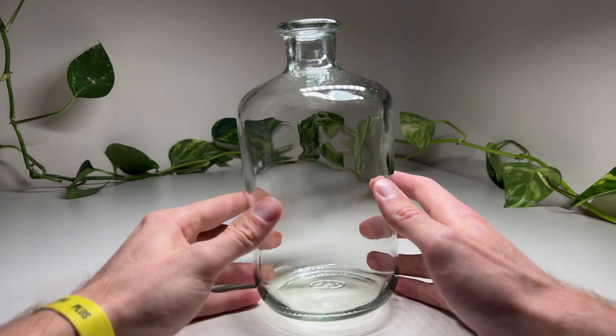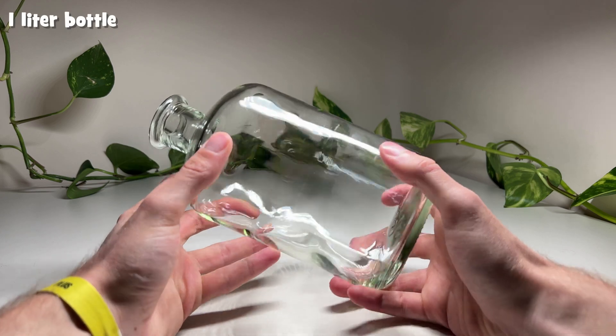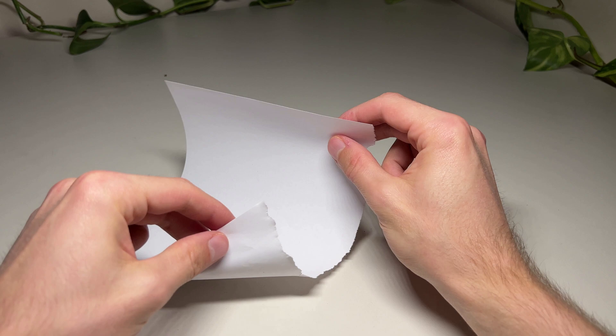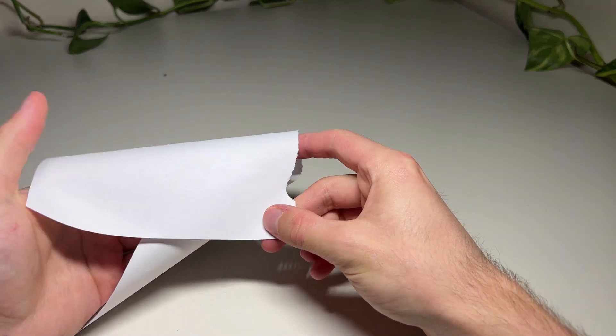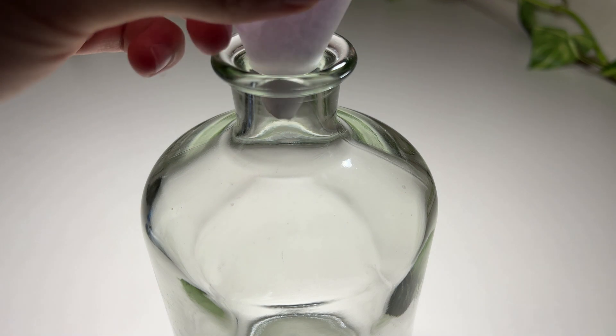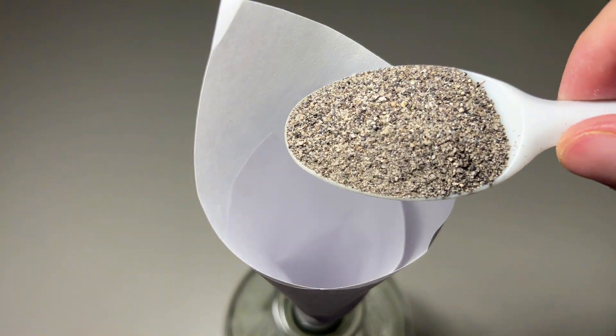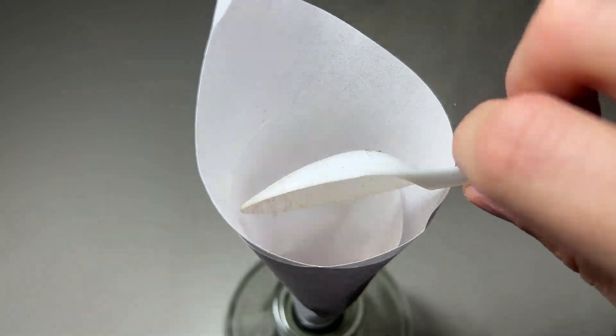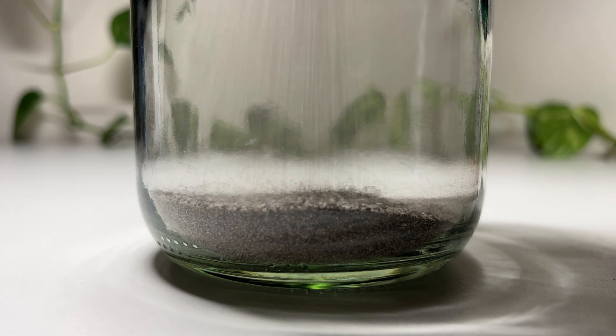I set up this jar to have a dedicated ecosystem for both of these species. Because the bottle has such a small opening, I made a funnel out of a piece of paper. The first layer is a fertile soil to add some nutrients to the system, and I covered that with some gravel to keep it from floating to the top.